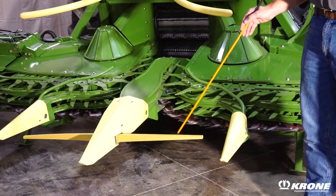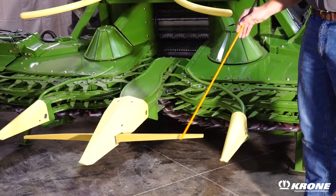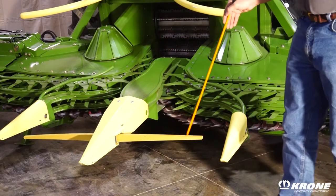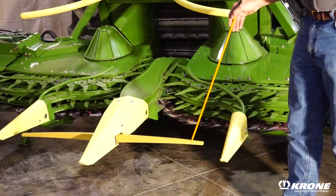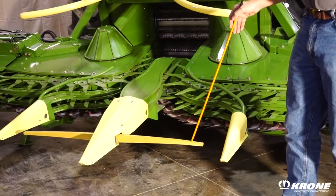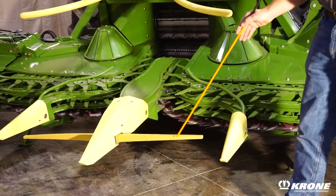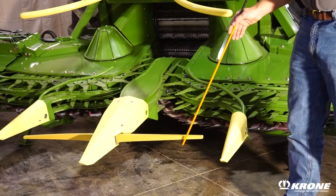Another standard feature on all Krone EZ-Collect heads for Krone harvesters are the crop row feelers to enable auto guidance in corn rows. They tie into the auto guidance on the harvester to automatically steer your machine down the rows, whether it be 38, 30, or 20 inch row configurations.